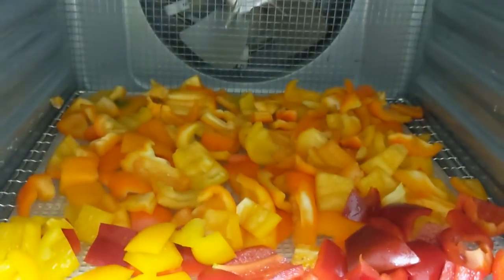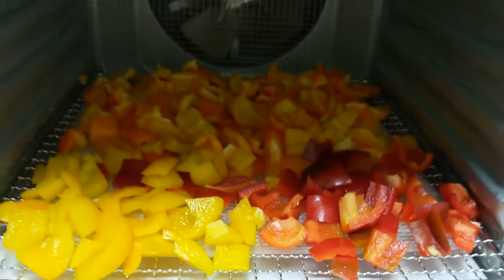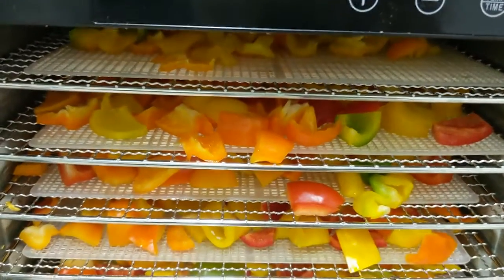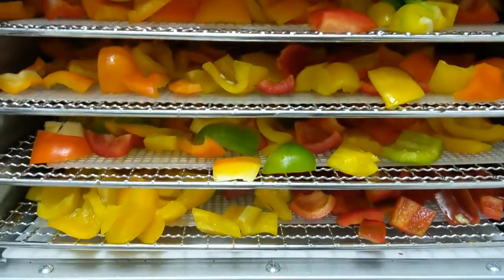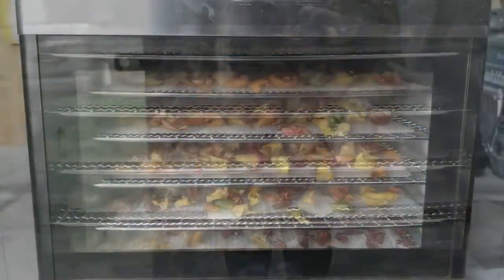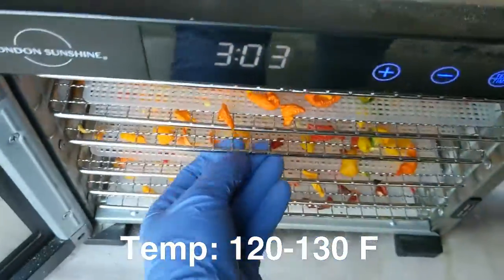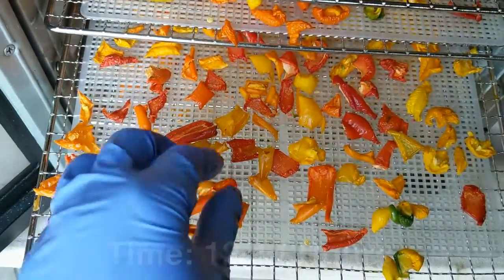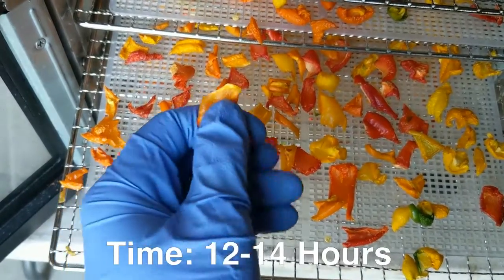It is super easy to dehydrate sweet peppers. You just chop them up into one inch cubes and fill your tray. You don't have to be super cautious about leaving space between the peppers — they will dehydrate just fine if they're touching. Not all food is like that when you dehydrate it. So you just want to fill your dehydrator nice and full. The temperature and time for peppers is about 120 to 130 degrees Fahrenheit and about 12 to 14 hours.